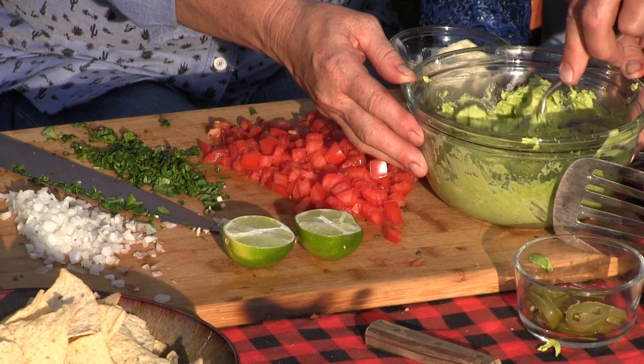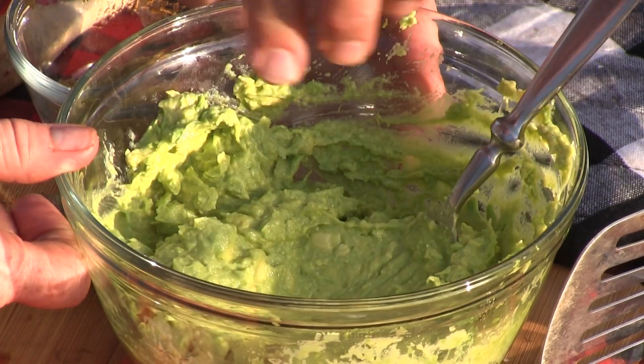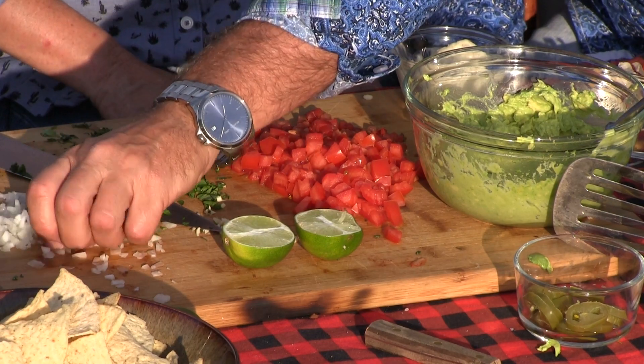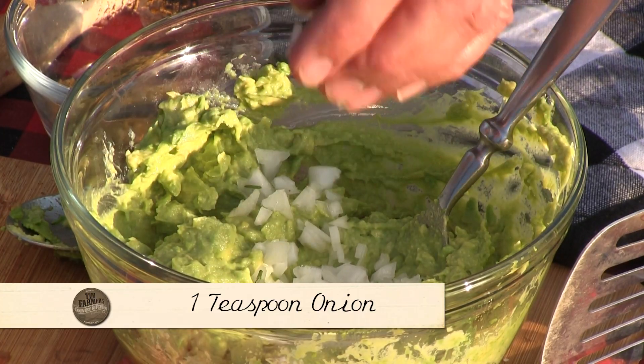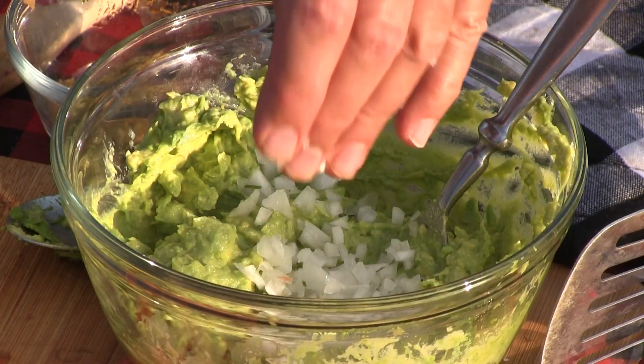Here we have the beginnings of our guacamole: three avocados, smashed up with a fork. I've got some yellow sweet onion. Most people would put red onion in there, but if onions give you indigestion, these are a little less potent.